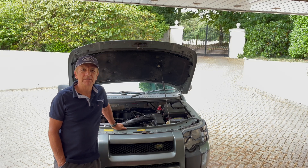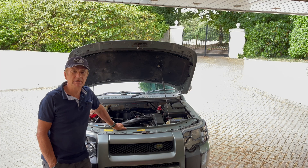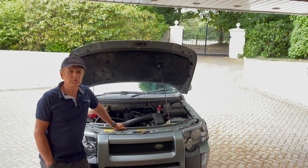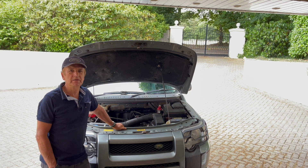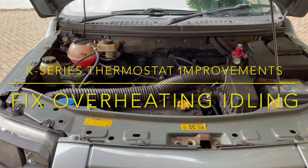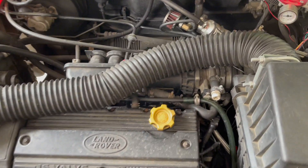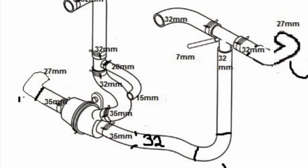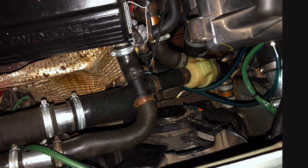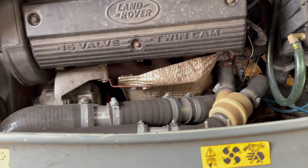Welcome back to another Freelander video on the K-Series engine thermostat — all you need to know and a much better configuration for stopping overheating. In this video I'll go over what the original thermostat configuration was like and what the new PRT system is that Land Rover introduced to improve the head gasket failure rate due to too much temperature cycling on the engine rapidly going hot and cold when it was warming up.